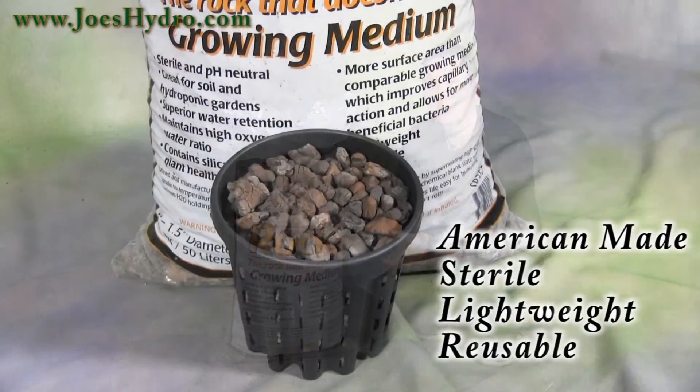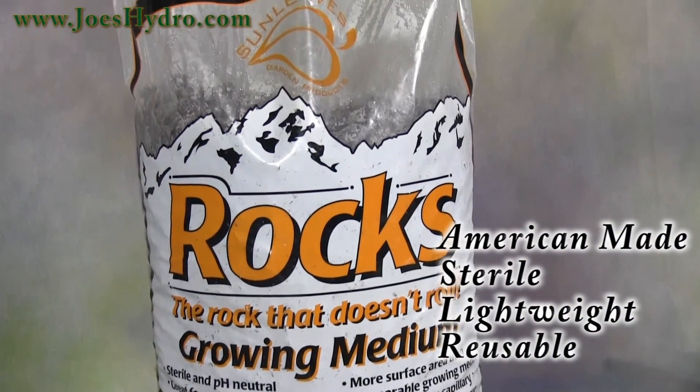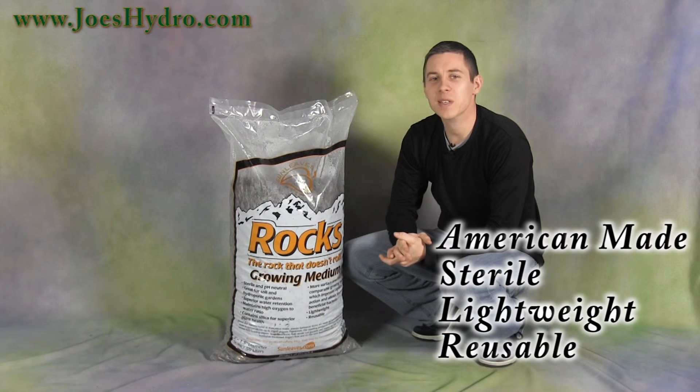If you're looking for an American-made growing medium that is sterile, lightweight, and reusable, try out the Sunleaves Rocks. Thanks for watching and please stop by joeshydro.com for all your gardening needs.